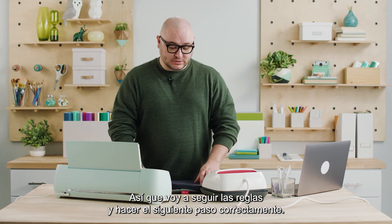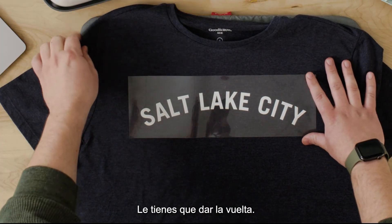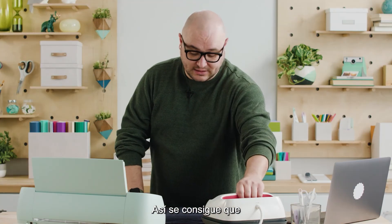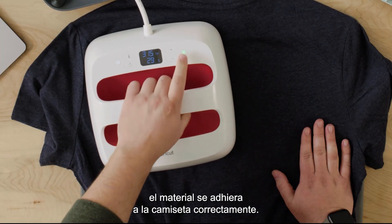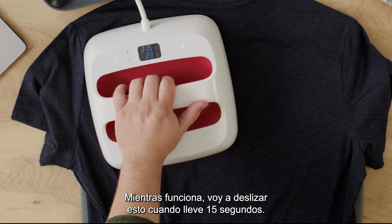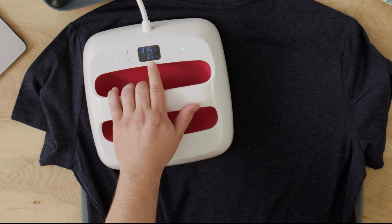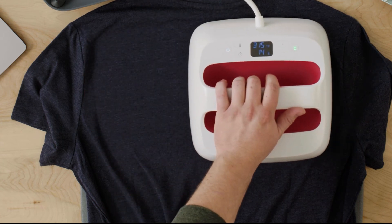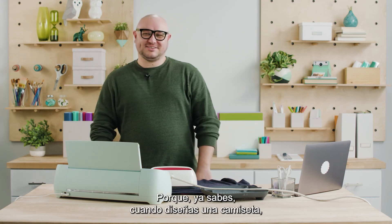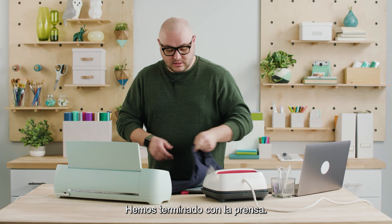I'm going to follow the rules and do the next step properly. You want to leave this liner on, just flip it over, and we're just going to press on the back. This just kind of doubles down on the material sticking to the shirt properly. Same thing — I'm just going to put it on the back side. While it's going I'm just going to slide this over when it hits 15 seconds, just for that added bonding. All right, here we go — we're done with pressing.